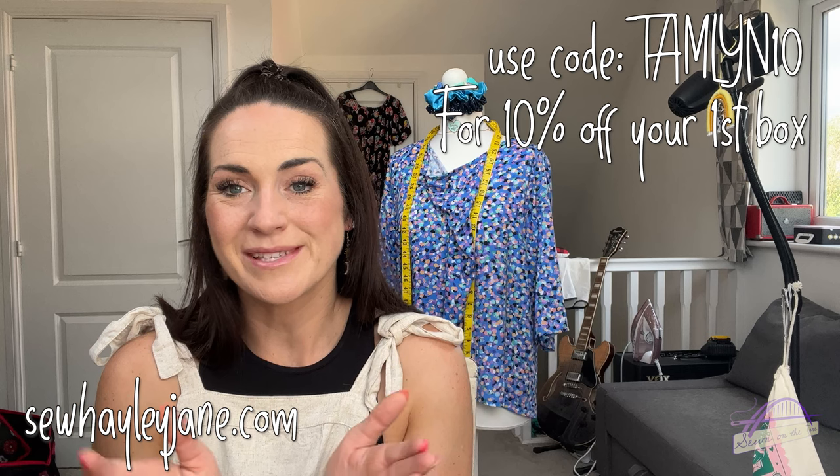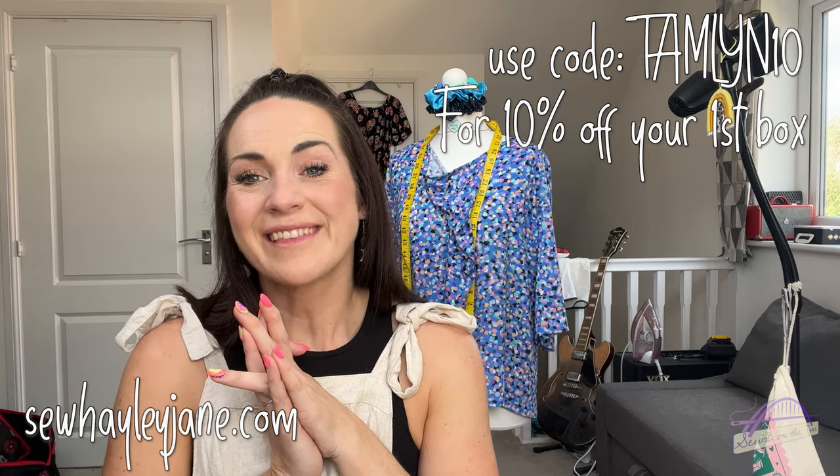So those are my three options - the Jemima Jumpsuit, the Erin Dungarees, and the Bernadette Skirt. Do let me know which one I should make with this luxurious linen! Thank you so much again Hayley for sending me the luxury box - I'm absolutely thrilled. Thank you everyone for watching. If you want to subscribe to the So Hey Jane boxes you can get 10% off by entering the code TAMLYN10. I recently hit 12,000 subscribers which is incredible - thank you all. Happy sewing, bye!